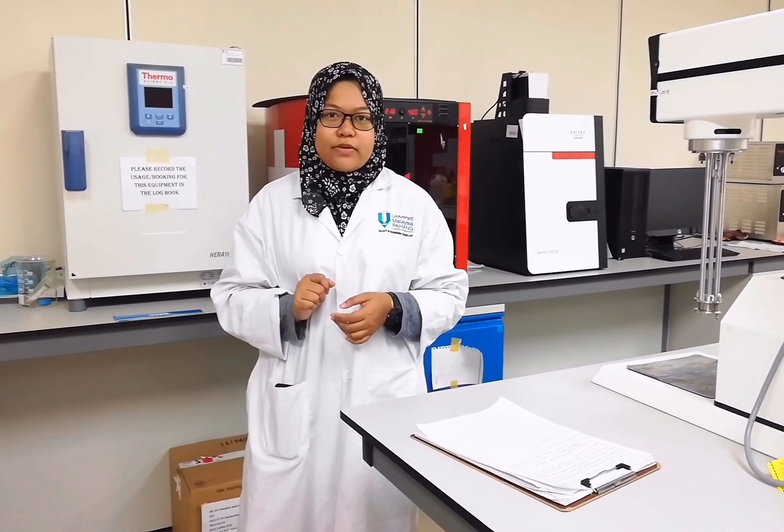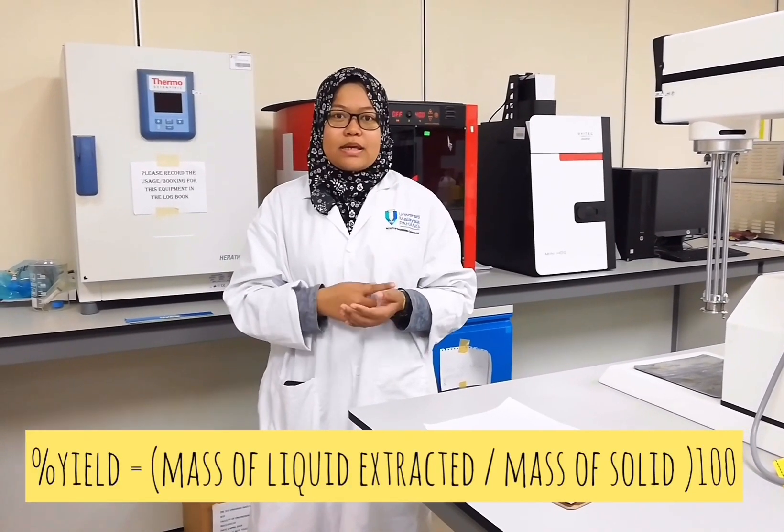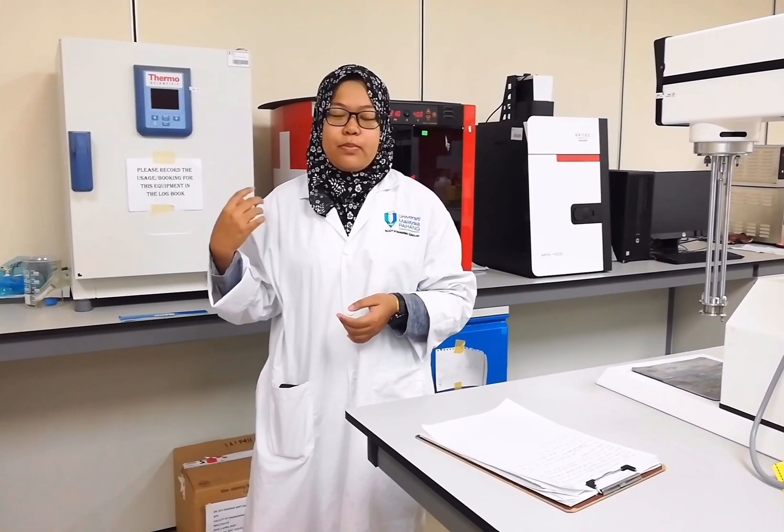After that, we will calculate the yield using the formula W0 over W1 times 100%, where W0 is the mass of liquid produced and W1 is the mass of the solid product. That represents 100% of the quality and yield of the product.